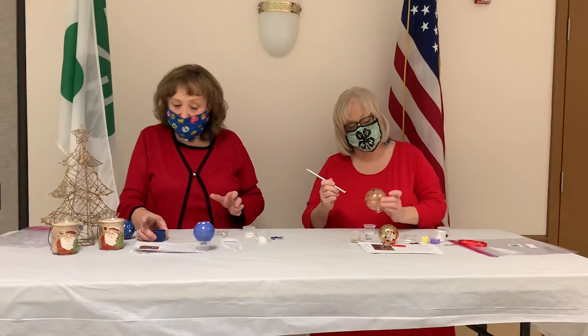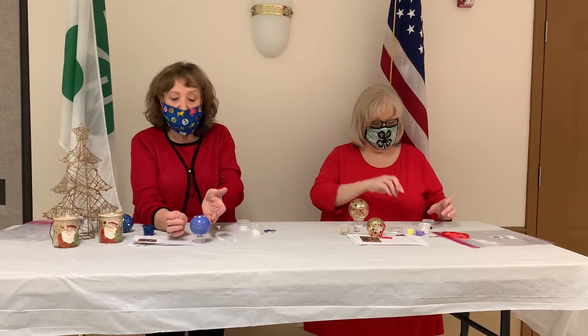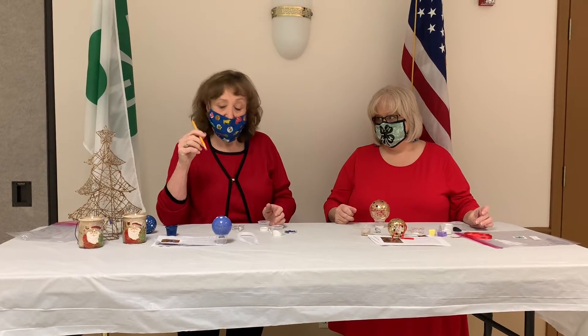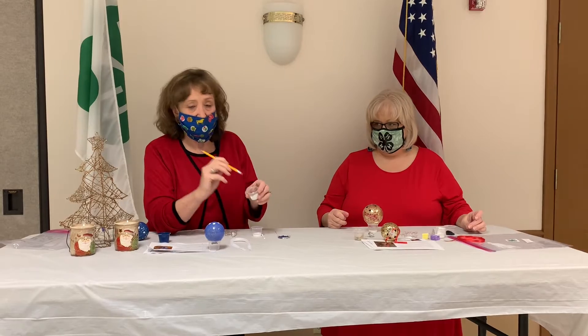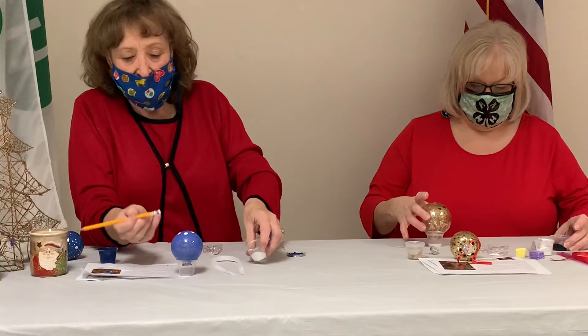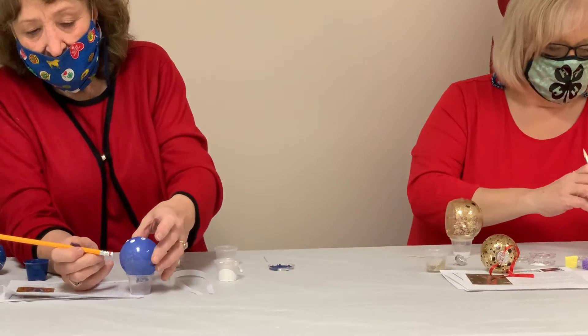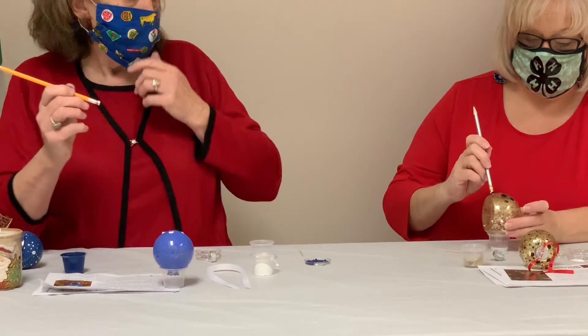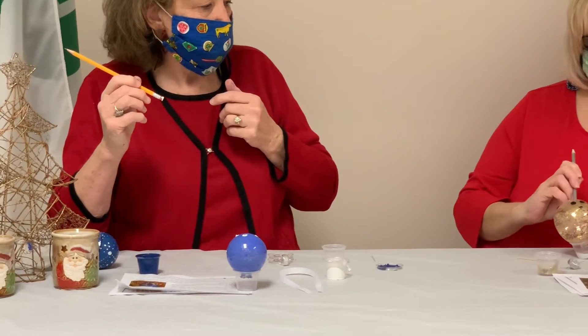Once that dries, you're going to go about halfway down. When it comes to drying, I'm impatient, so I use a blow dryer sometimes — but it can blow off some of your paint if you get too close. So I'm going to do some more dots around the middle of my bulb, just evenly spaced. Carol is doing the same with hers. We're going to let that dry and come back and tell you the next step.